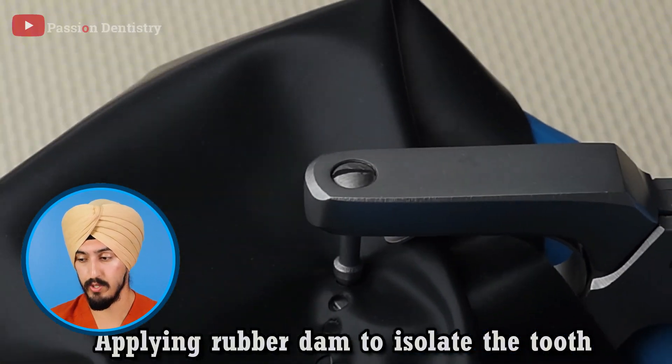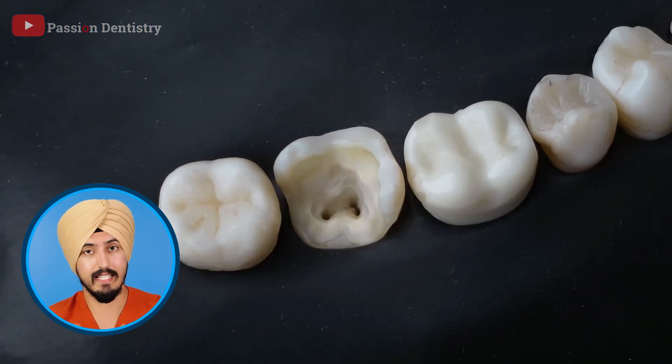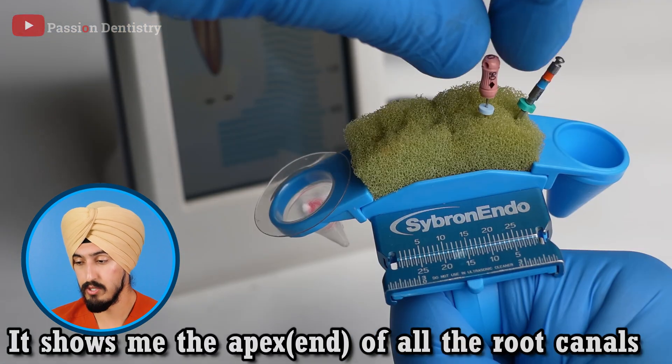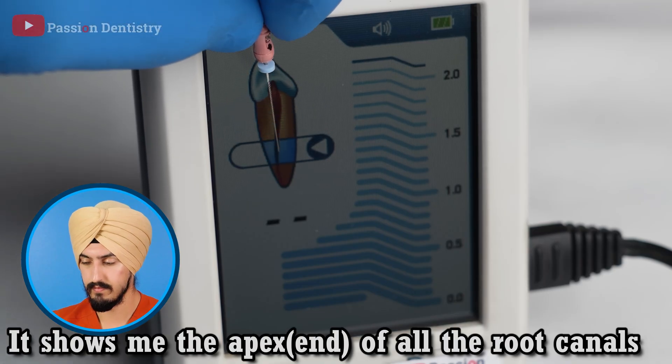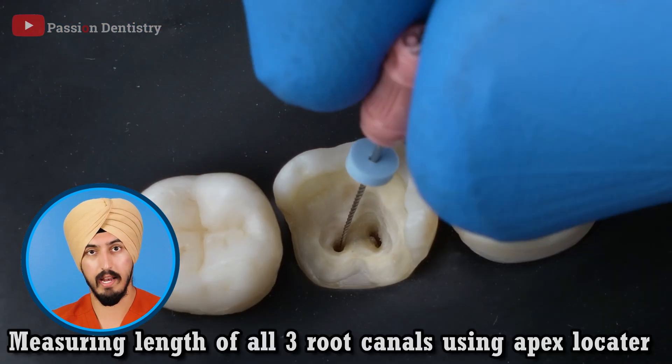So this part is a rubber dam — something to go over the tooth to help isolate it, because it's really important to prevent any bacteria from getting inside that nerve supply or infecting that tooth again. You want to keep it as clean as possible. And now he's doing the actual root canal. This is something called an apex locator — when you get into the canal you want to make sure you don't go too deep and you don't go too short, because you want to clean the whole length of the canal of that root. That apex locator literally tells you how far you are from the tip of the root, preventing you from going too far or too short. He's mimicking what it looks like when he gets close to the actual end of the root.